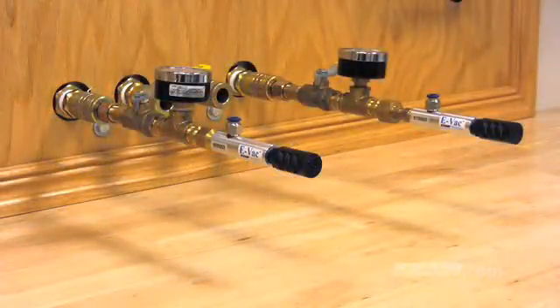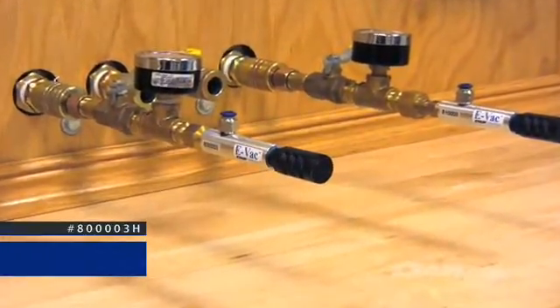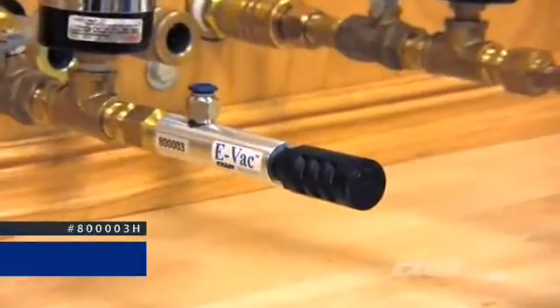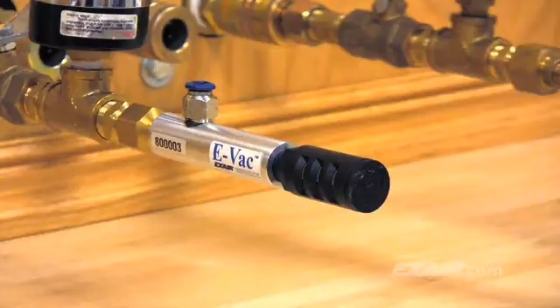The second model, 800003H, is a low vacuum generator for porous applications. Low vacuum units will generate up to 21 inches of mercury, which is 71 kilopascals, and they're typically used for porous applications such as cardboard and delicate materials. The low-level vacuum prevents any warping, barring, dimpling, or disfiguring of the surface due to excessive vacuum. This style generates more vacuum flow to overcome porosity and leakage.